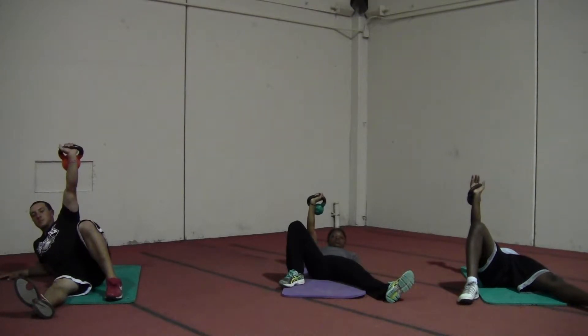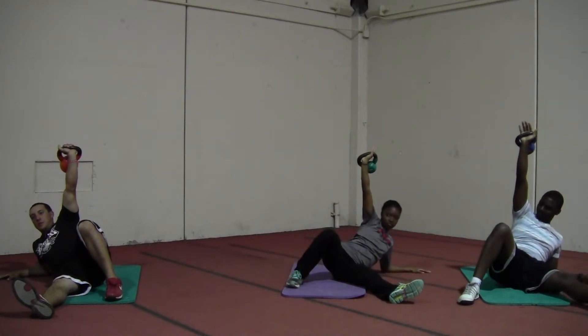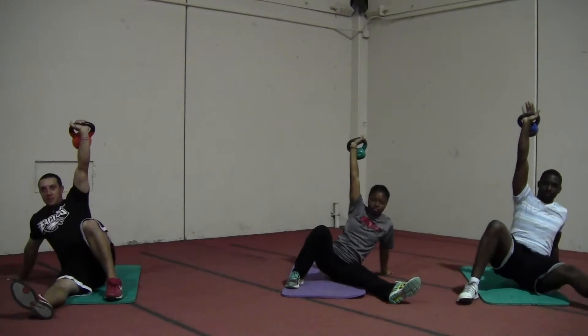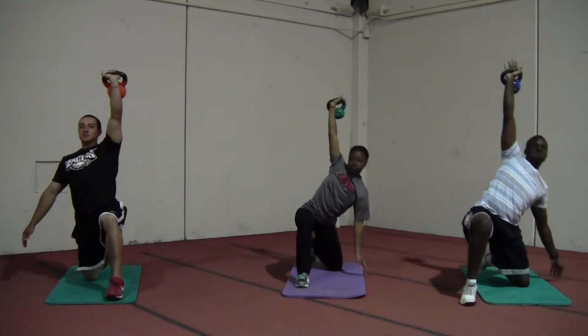Keeping your shoulder tight, crunch up. Onto the elbow, place your hand behind you. Now come into a bridge position. Swing the leg through. Now come up into a lunge position.